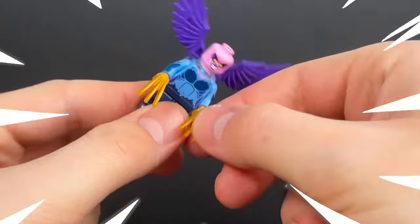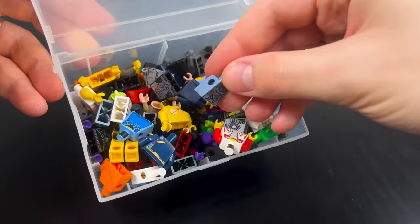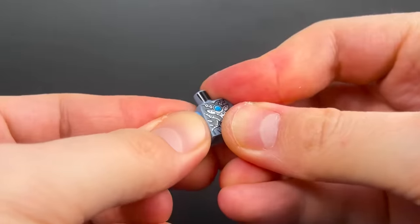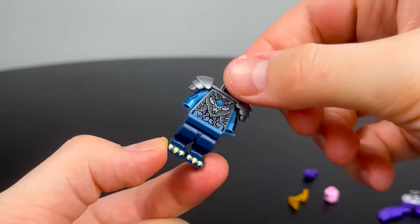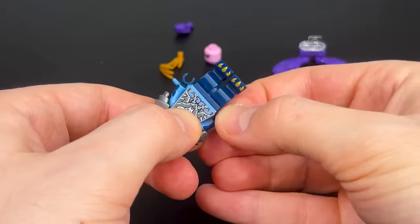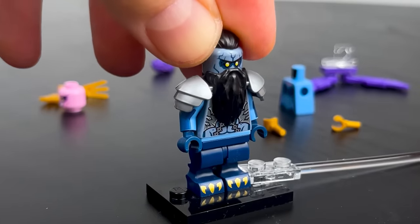But then I started upgrading this figurine. I eliminated the absurd wings, replaced them with a LEGO Chima bat torso, and incorporated metal shoulder pads. Furthermore, I attached an avatar tail, selected a different head and hands in the appropriate color, and embellished the figure with black hair and a beard.